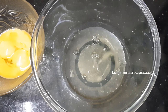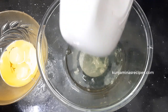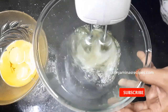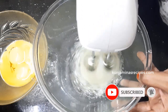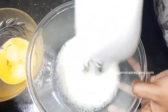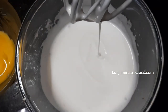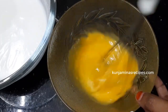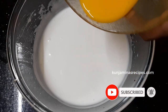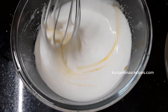The texture will be a creamy texture. We will mix it all together. We will mix it with a whisk. We will mix it with egg white and whisk it together.